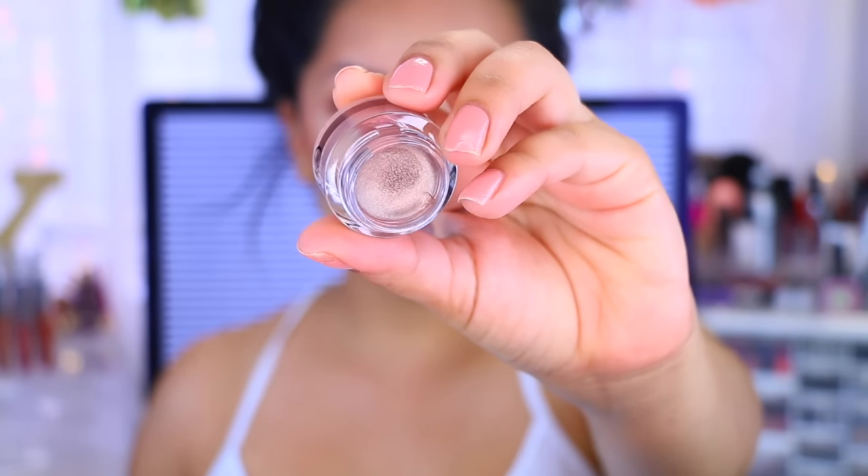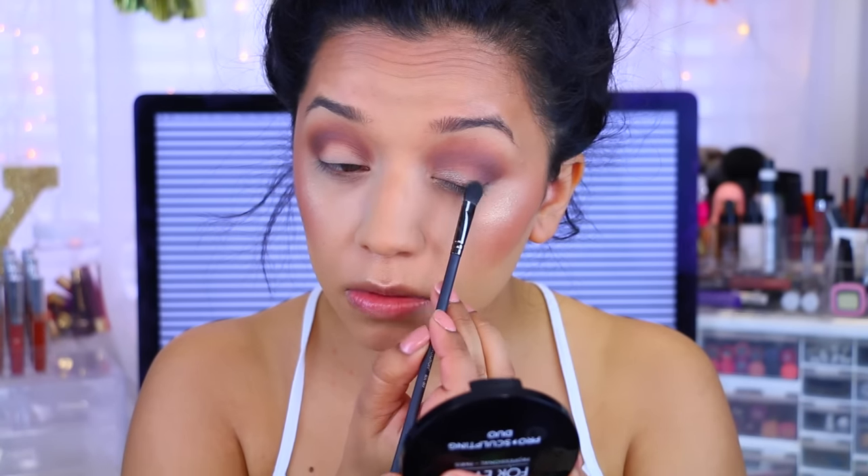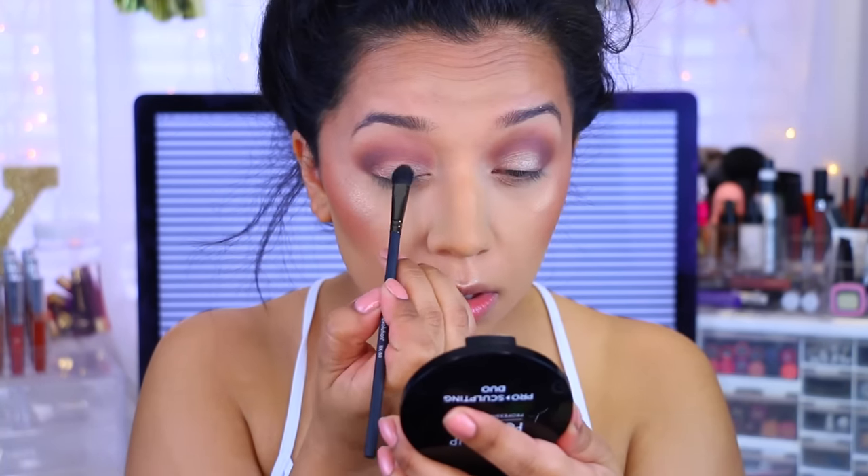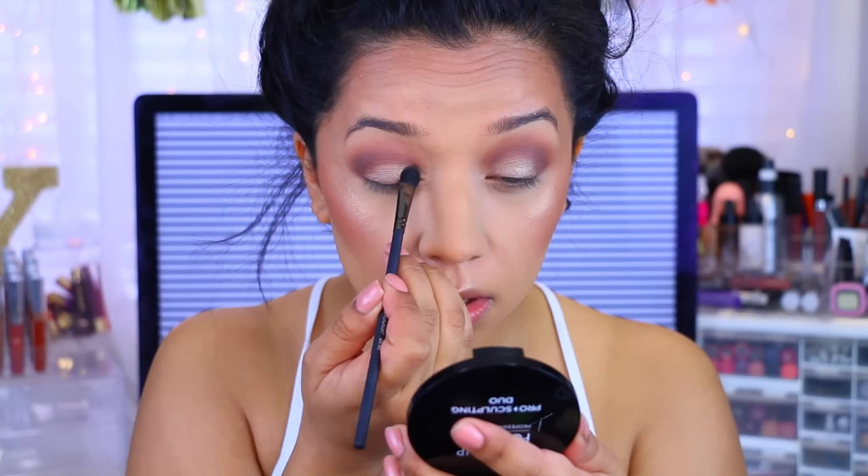For my lid, I'm actually going to use this little smudge pot. This is Cruisin' Chic by e.l.f. and it's a really pretty taupey shade. I'm going to apply this with a Royal and Langnickel brush that I got in my BoxyCharm a while ago, applying this all over the lid. Now I'm just going to apply some mascara — the Maybelline Lash Sensational Luscious Mascara has been one of my favorites — and then I'm going to apply my falsies, the Vegas Nay Grand Glamour Lashes. I'm skipping the eyeliner and just going ahead and putting my lashes on.